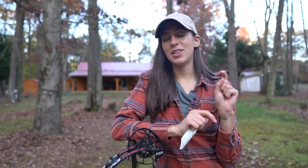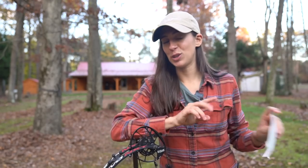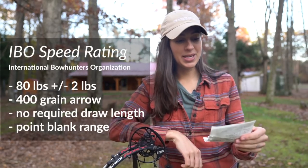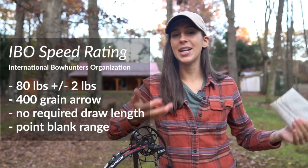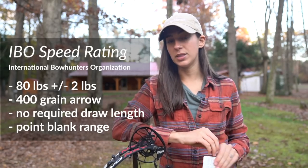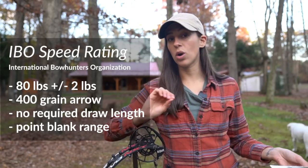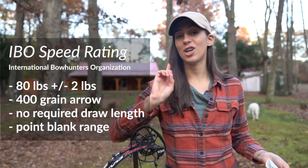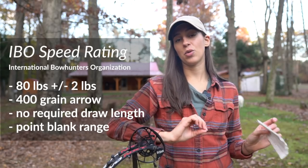Let's first talk about the different measures of bow speed. There are two main standards accepted throughout the industry. The IBO speed stands for International Bow Hunters Organization. They created this standard in which the bow is shot at 80 pounds draw weight plus or minus two pounds with a 400 grain arrow. There is no required draw length and it's shot at point blank range.